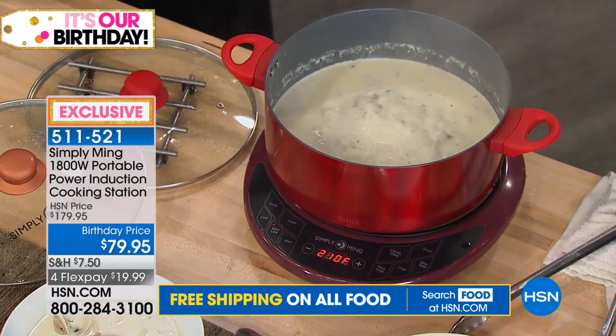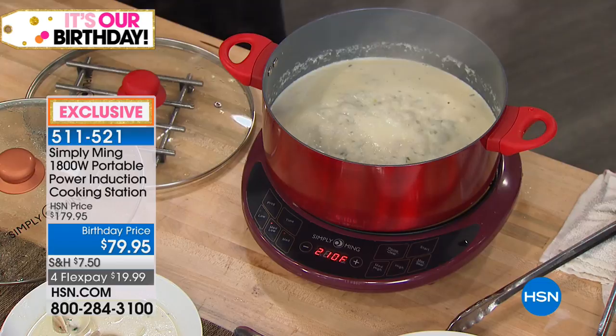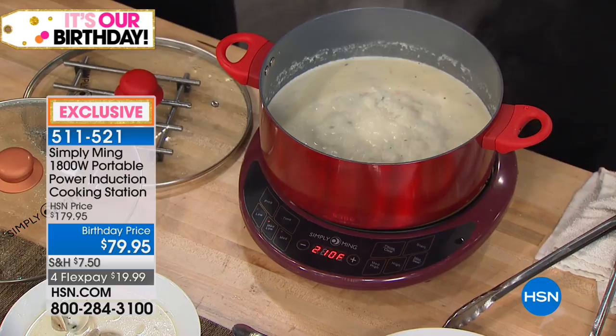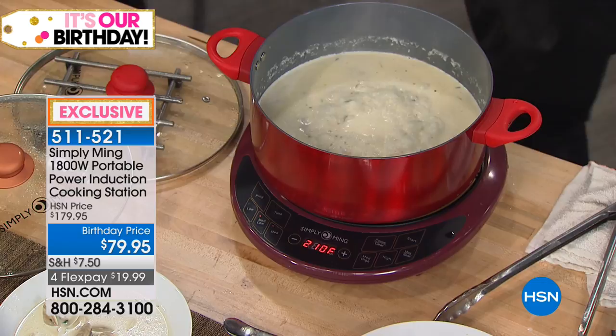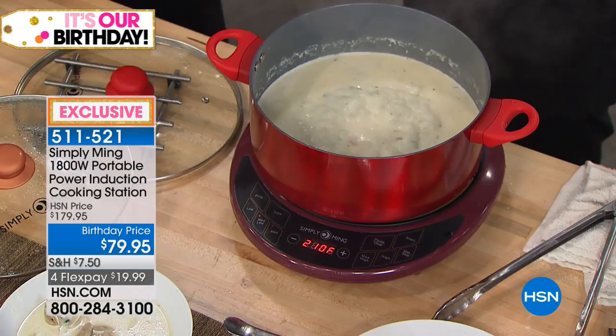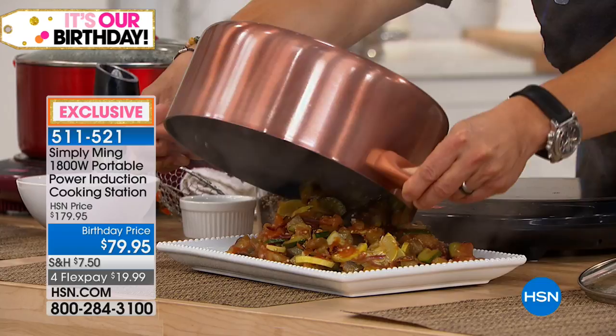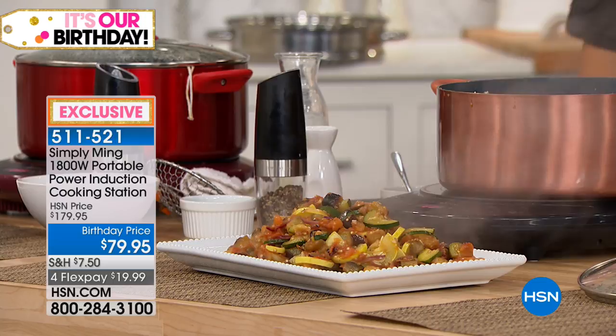In these final four minutes we'd love for you to order yours. You can't buy Simply Ming anywhere else in the world but right here on HSN. The quality and technology are second to none. Every pot and pan I've ever designed here is induction ready. Look at this ratatouille in the stock pot — that was only half filled so I could have made double. Look how good that is.